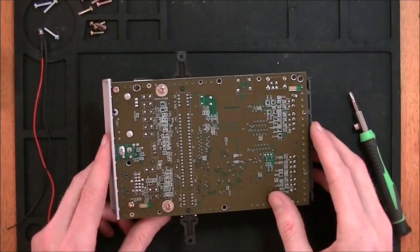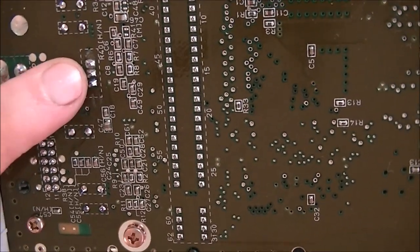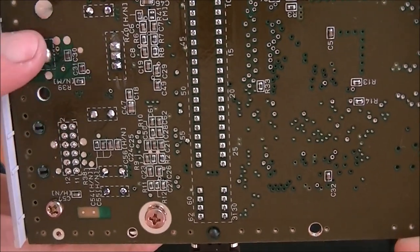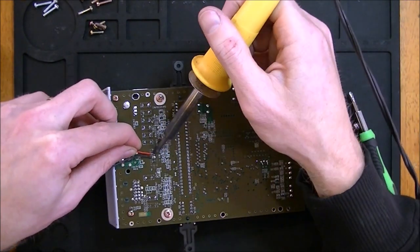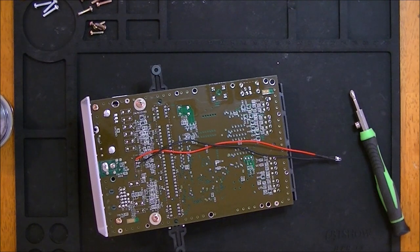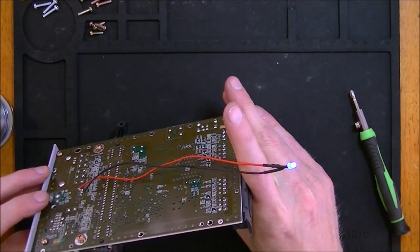Now let's take a look at the back. The pins we're looking at are these three right here. We want the center and the top one in this view. Right here — we can test it to make sure we've got a good connection. There you go.